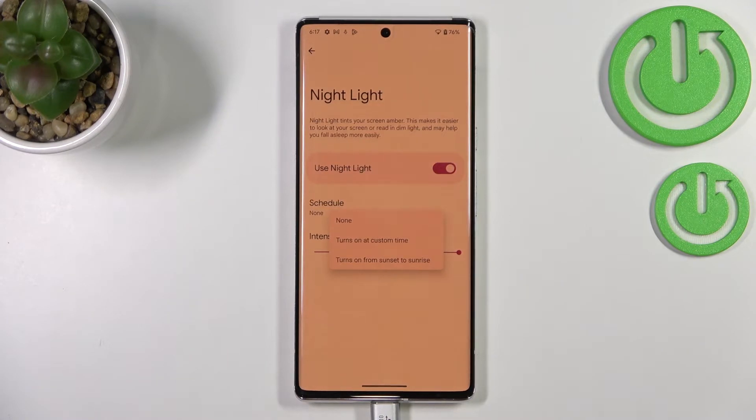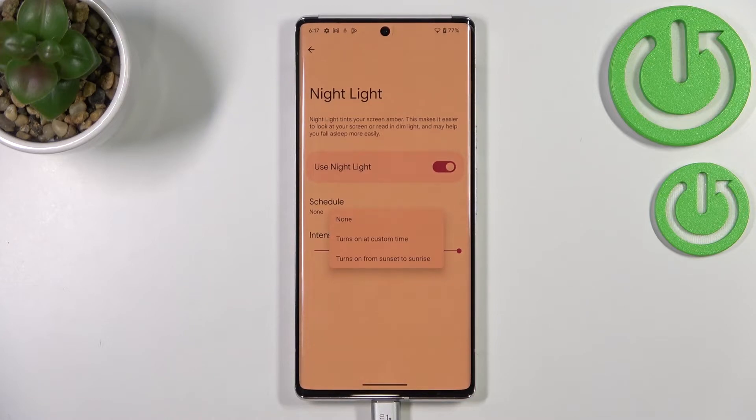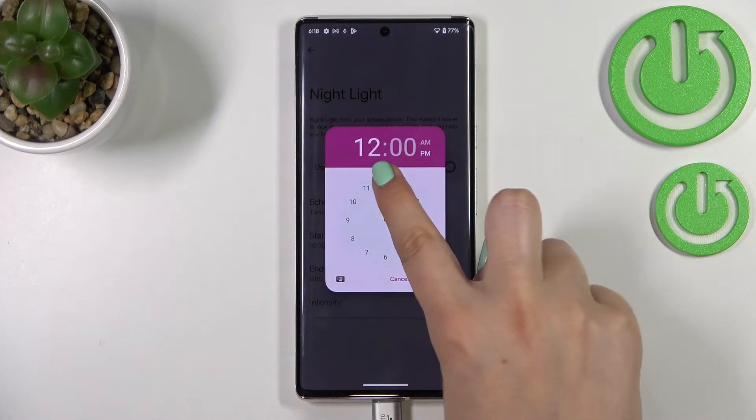We can also schedule this feature. Currently we have the 'None' option, which means we turn the night light on and off manually. We can also turn it on at a custom time, or from sunset to sunrise. Picking that option lets your device automatically decide when sunset and sunrise are, probably based on location or network.